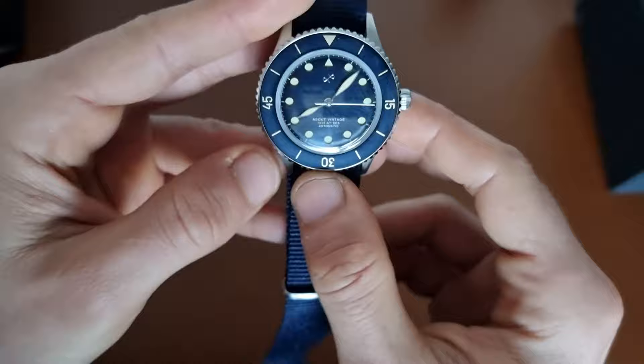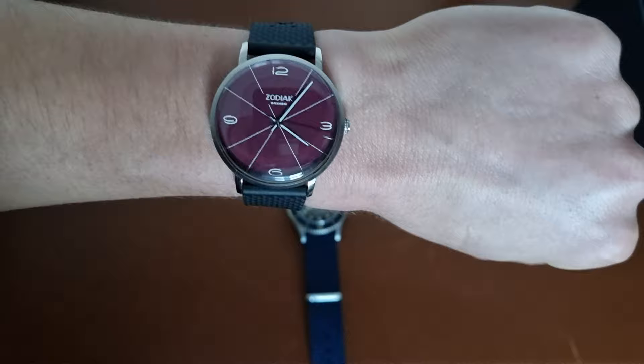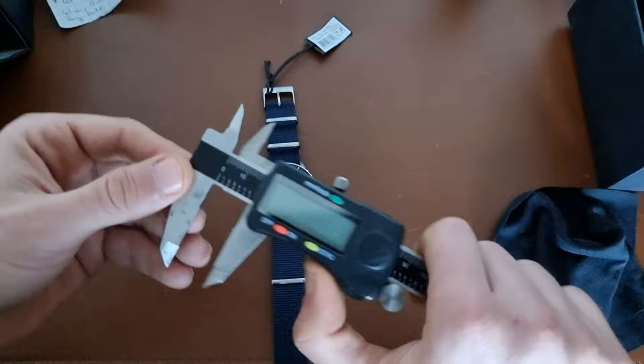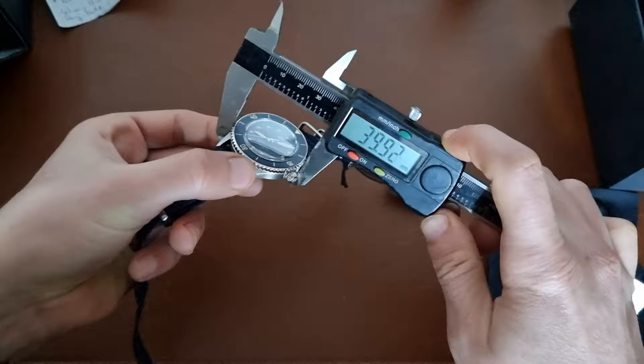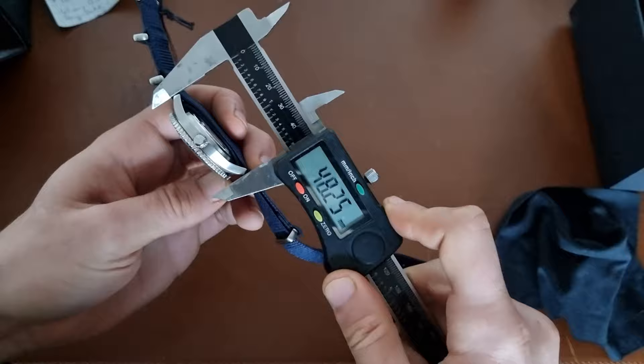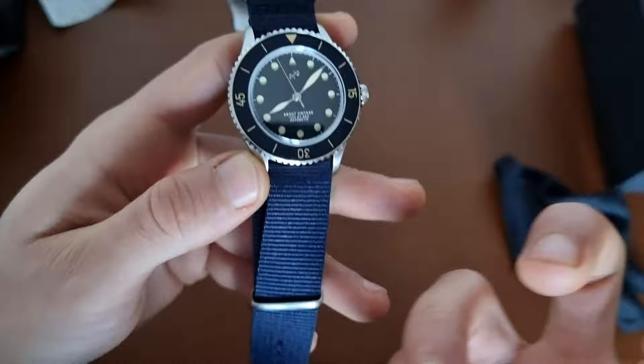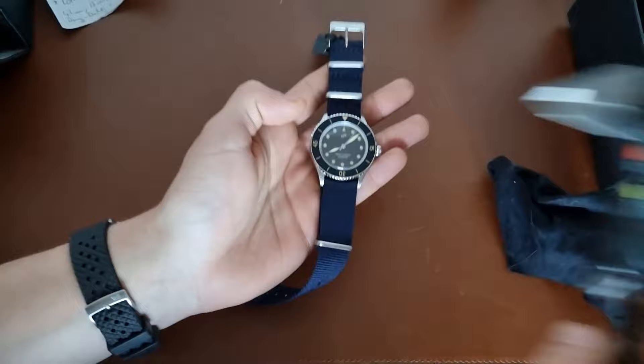Everything lines up. Let me get the caliper out — by the way, I'm still wearing my Zodiac, loving it. The watch should be 39 millimeters in diameter, so let's check — yeah, around 40 lug to lug, 46mm — perfect size. Thickness is 13.1mm. It has a double-domed sapphire crystal, so as you can see the dome gives it that vintage look. And if I'm not mistaken, 20 millimeter lug width — exactly. So you have 40mm case and 20mm lugs, which is a perfect symmetry of the dial and the lugs.